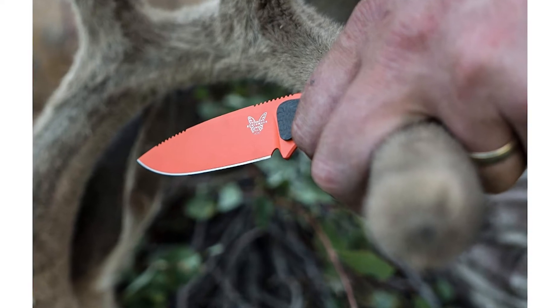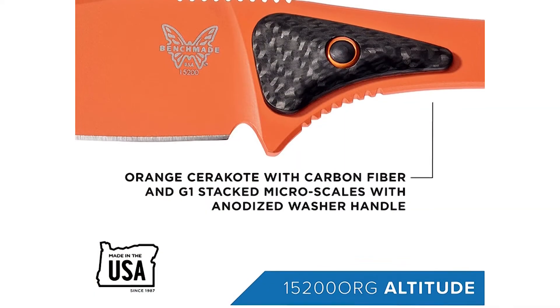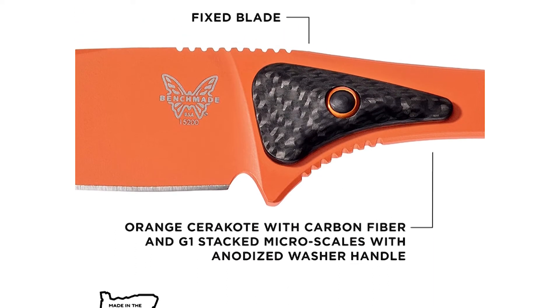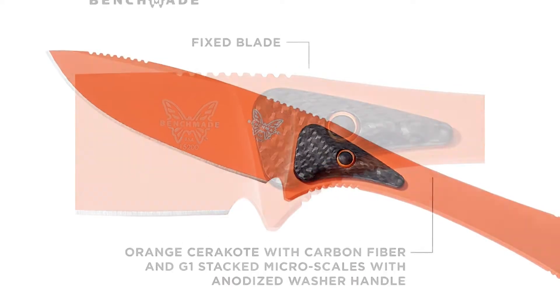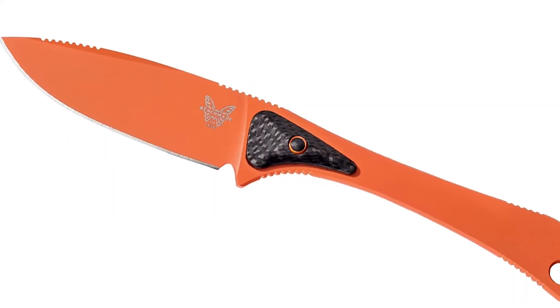The Altitude features carbon fiber and G10 stacked microscales with an orange anodized washer, and a First Light Fusion Camo Boltron sheath. The knife continues to take hunting performance to new heights and is also available in all black with a black Boltron sheath, in addition to high visibility orange.